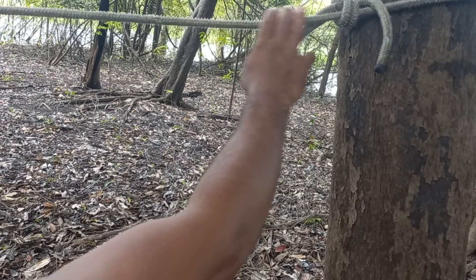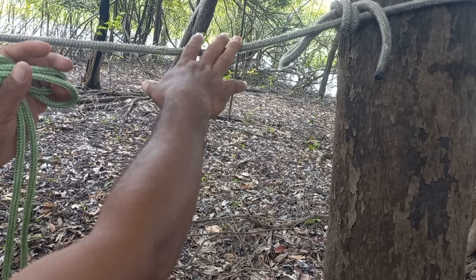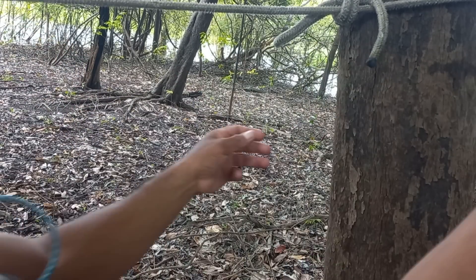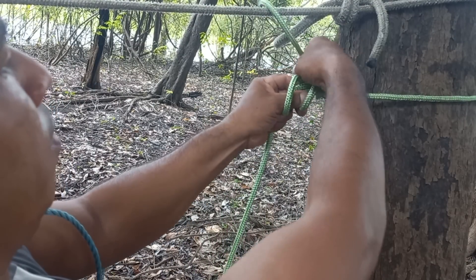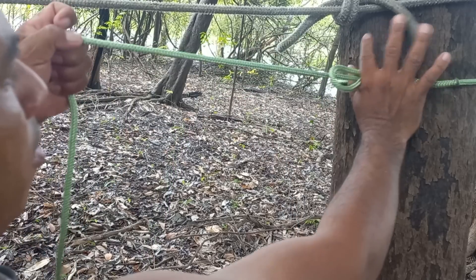Bom pessoal, está atado já. Esse aqui é o cabo da lona, que ela vai ficar por cima. Agora eu vou atar o cabo da rede. Olha aí, vou dar o mesmo laço que eu dei aí. Nesse outro aí também é muito fácil. Para vocês verem, mete por aqui, ele já vai acolhar.